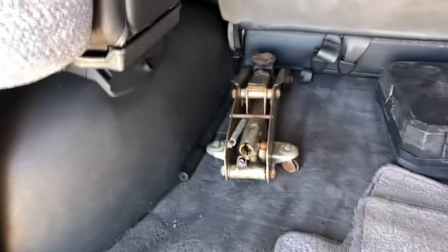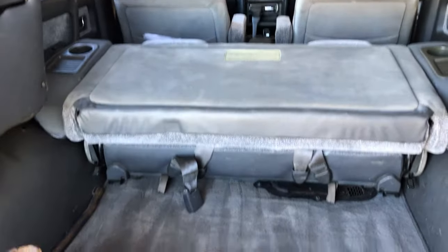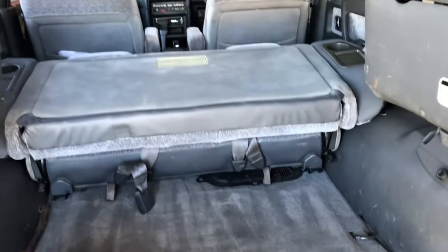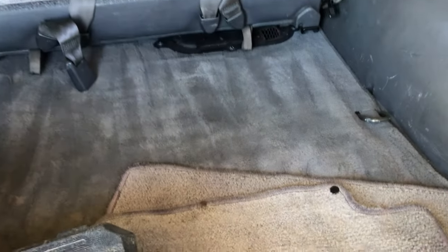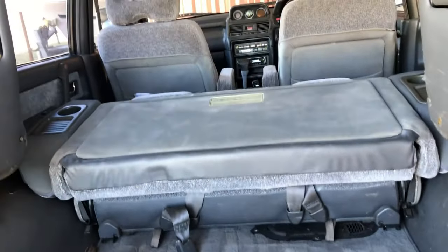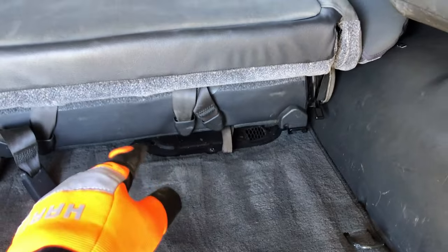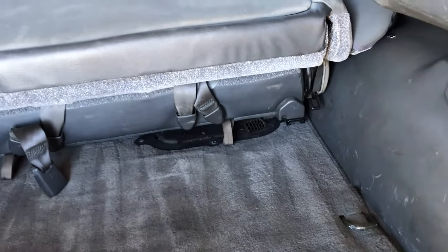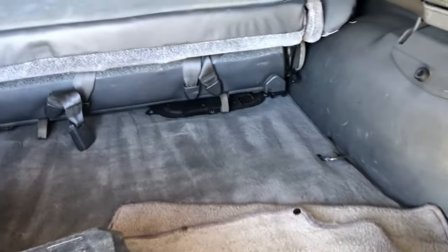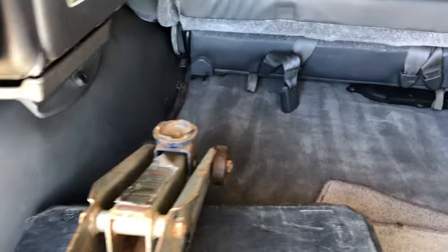Let's fold the seats down and check that out. This is what the seat looks like folded down. I'm pretty sure it folds up one more position and butts up against the front two seats, but I'm not 100% sure how to do it on this vehicle and I don't want to mess anything up. You can see it does come up because you've got a secondary AC compressor underneath there.